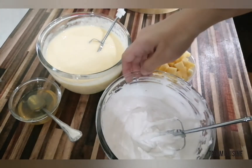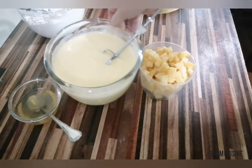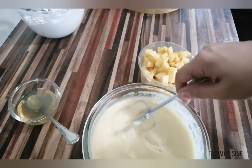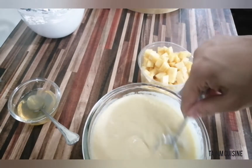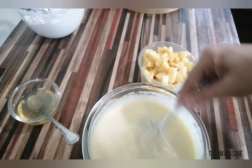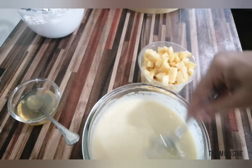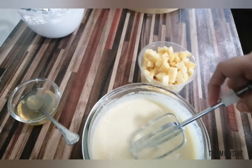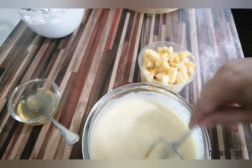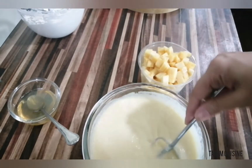The second step is to blend the mango puree. I have already made a mango puree. You can add a little sugar if you want, or you can add condensed milk. I have used 1.5 kg of mango — I made a puree and blended it in a blender. Then I added 4 tbsp of caster sugar.